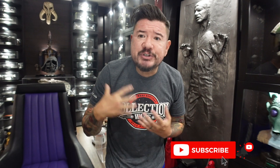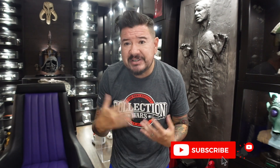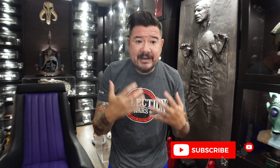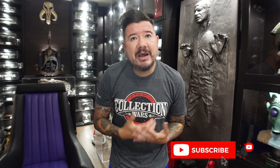Welcome back to the series where I'm showing you all of my Master Replica props one by one and in chronological order. I'm starting with the lightsabers, but obviously I'm going to show you the blasters and the helmets and the ships and all that as well. I already did the Episode 1 Obi-Wan Kenobi lightsaber, so now let's move on to Episode 2.